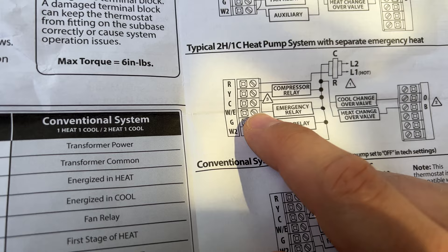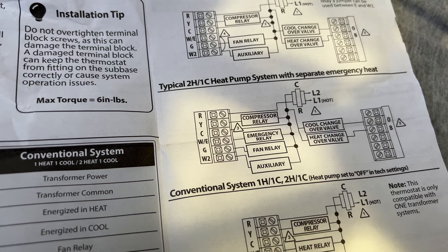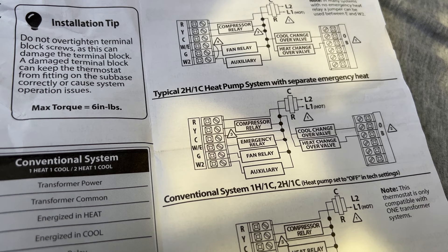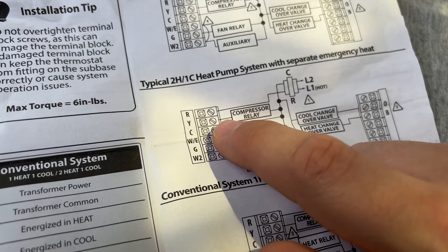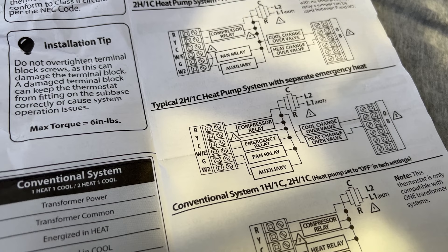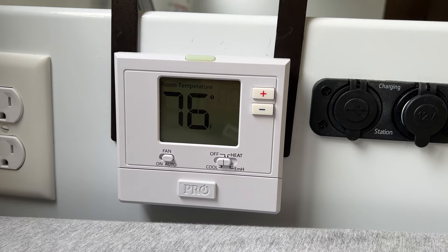The wire from the furnace to the old thermostat will work exactly as it did before we modified anything. The only modification here is that we installed the relay on this connection, and we're essentially tricking the thermostat into thinking it's managing two different heat systems, when it's really just talking to one relay.